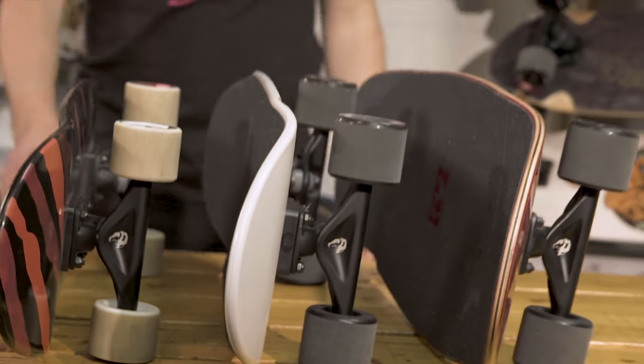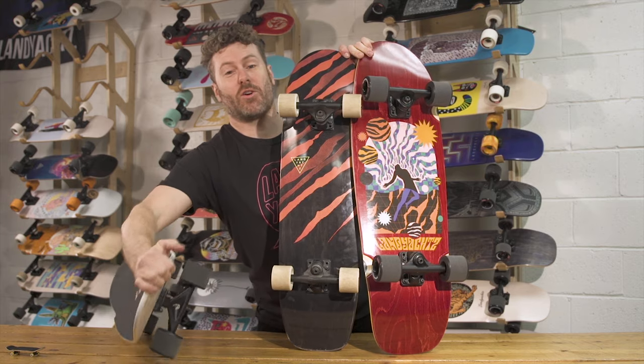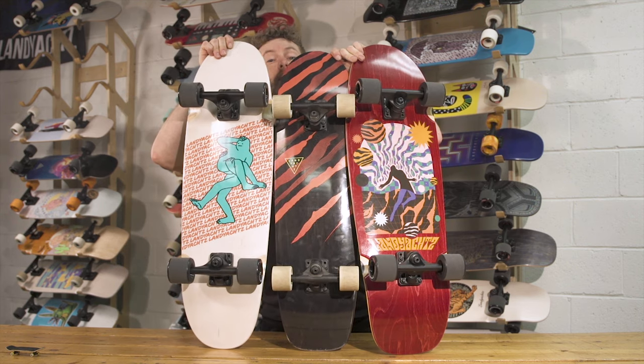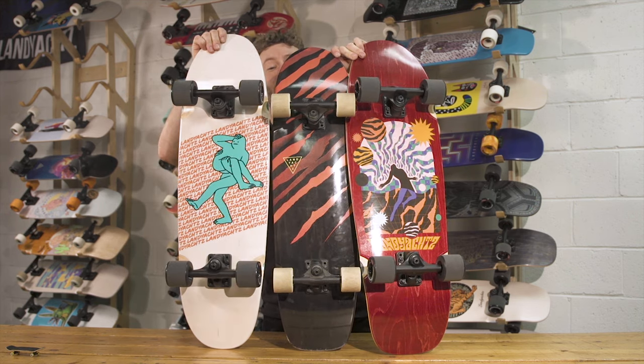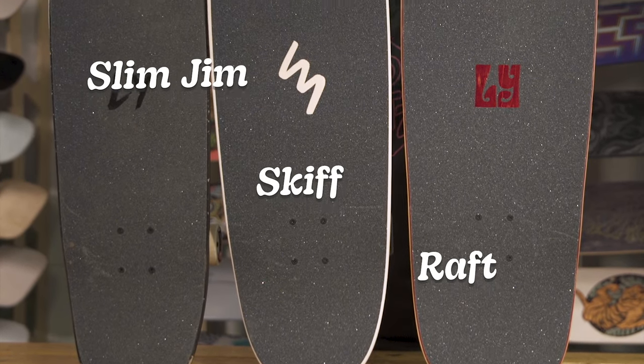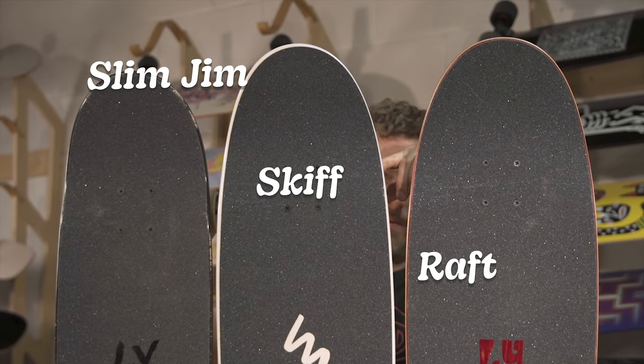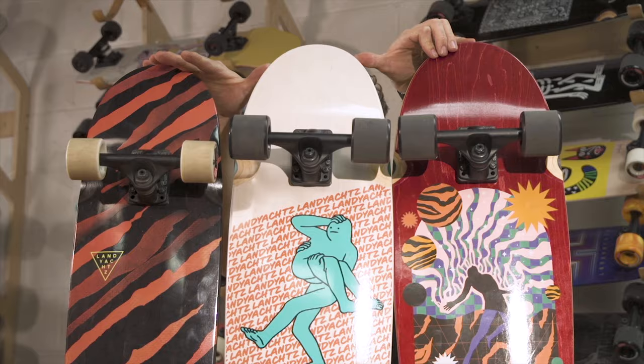Here I've got the Raft, the Slim Jim, and the Skiff — all three are cruiser boards with fully functional nose and tail, giving you that regular skate kind of performance and feel with a fully capable cruiser board. All pretty similar in wheelbase, but you can see the difference in size giving you more carve and more leverage on the Skiff and Raft.